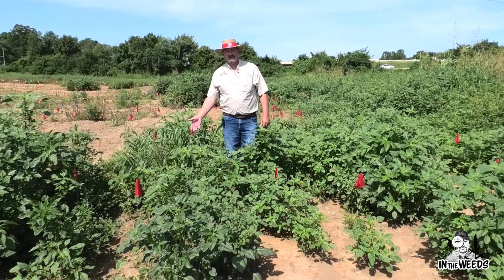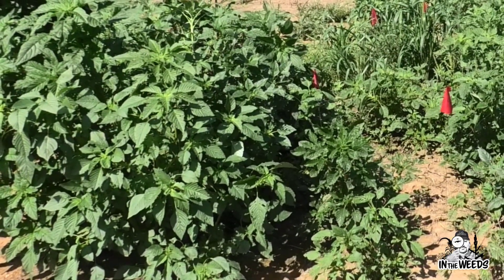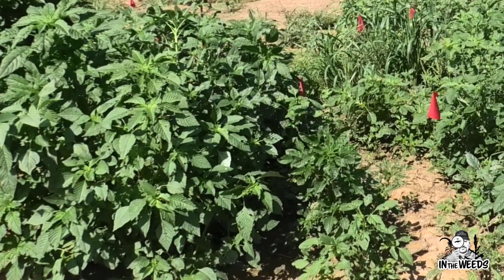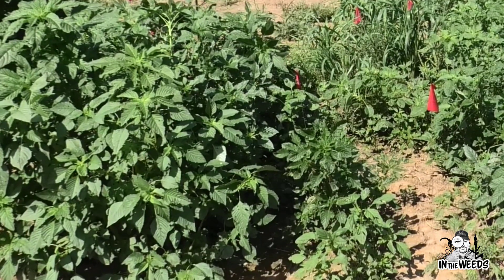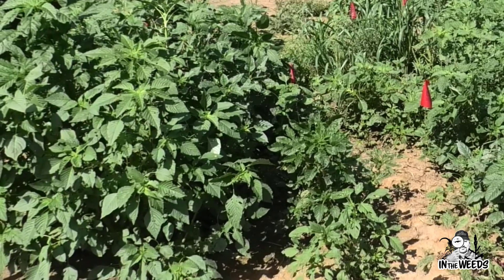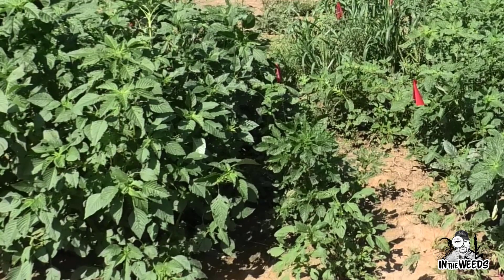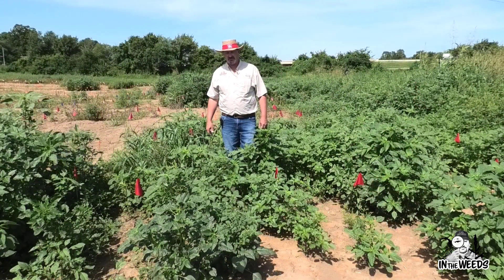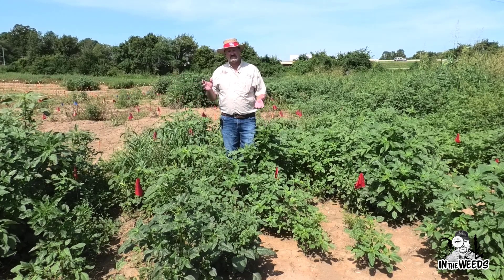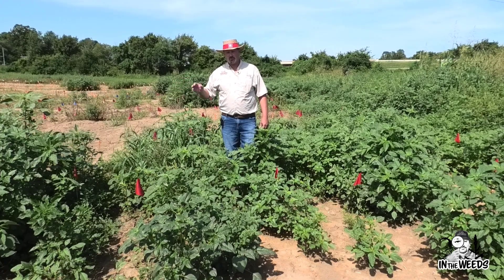To my right is Xtendimax — 22 ounces of Xtendimax by itself. We're 28 days after application. What we notice is we've got a lot of smaller — or what appear to be shorter — plants compared to the glufosinate alone application. That's because the plants have laid over to the soil surface and then turned upwards. The percentage of plants actually killed did not differ significantly between these two applications.